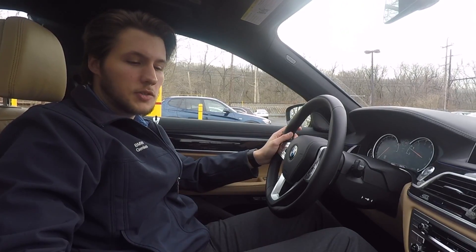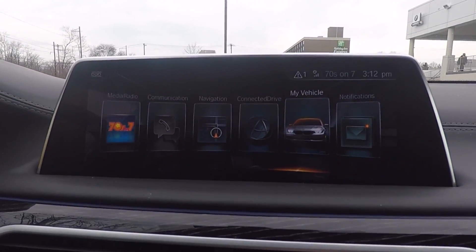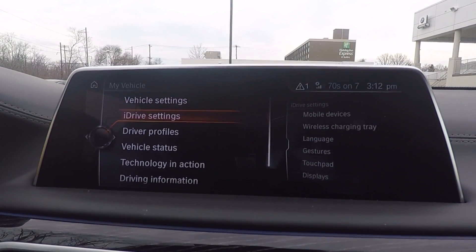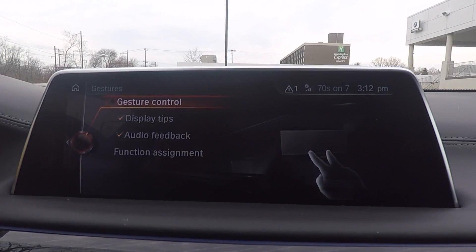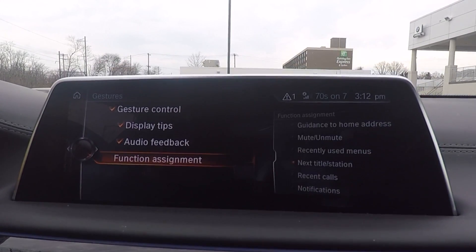I'm going to show you how to make sure your gesture control is set up. You just have to go into My Vehicle, then under iDrive Settings, go to Gestures, and at the top portion make sure that is toggled on. Right below that we have the function assignment.